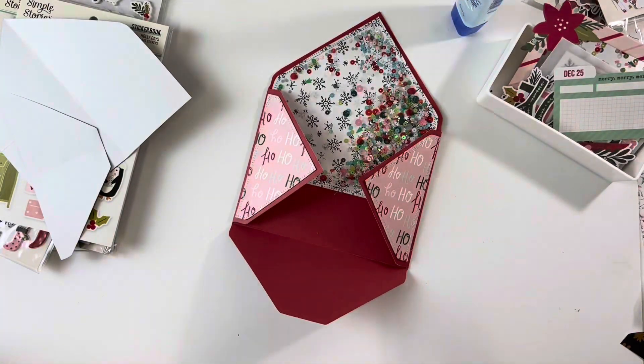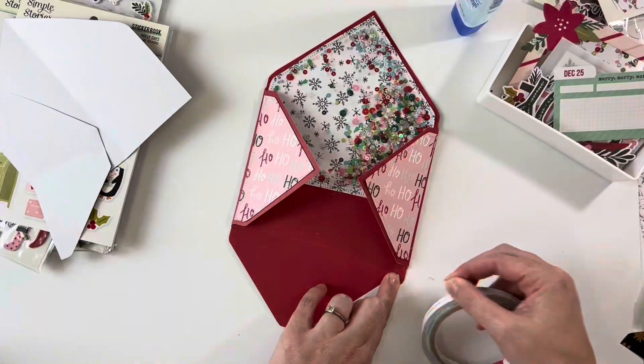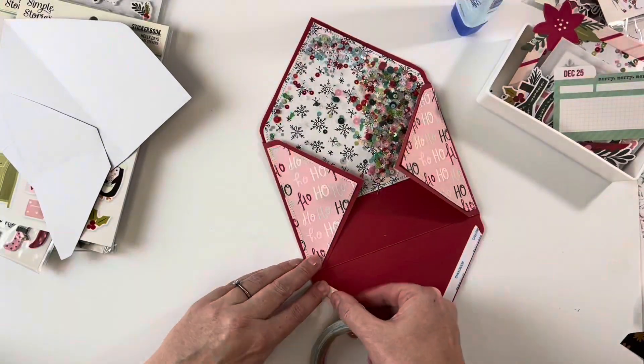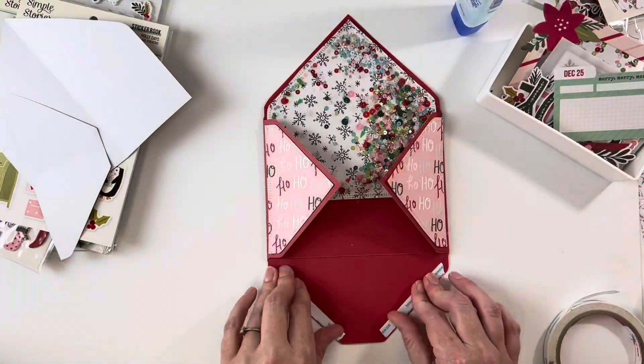I'm going to try using this tape, but I don't know if it will be strong enough — we'll start off with this. I'm just putting some double-sided tape down each of these sides so I can stick that up.